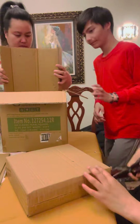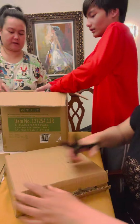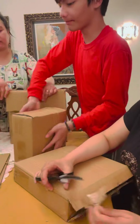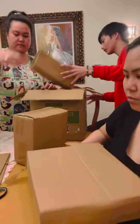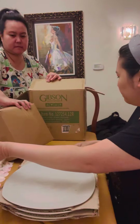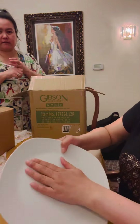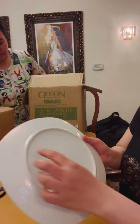We're going to open this one. Okay, so it comes with this — it's a ceramic plate, a plain ceramic plate.